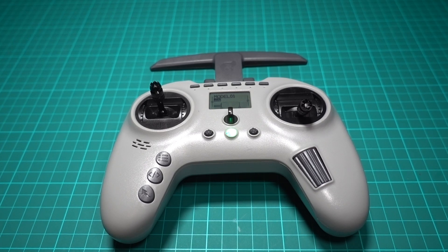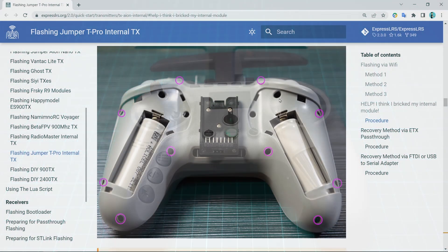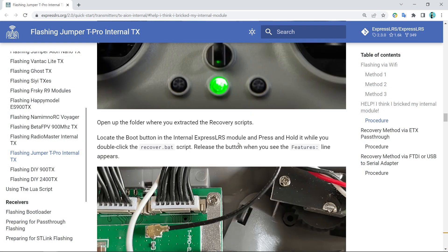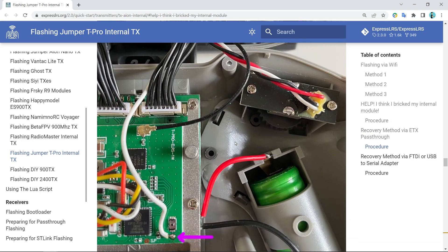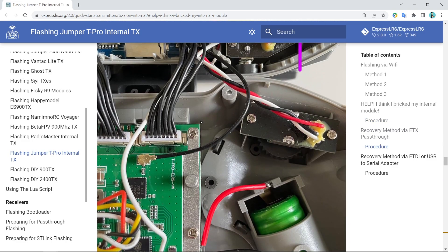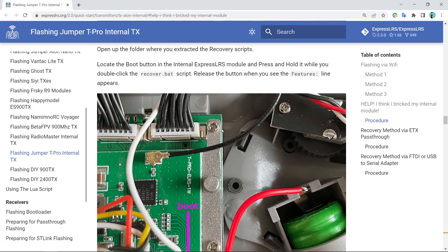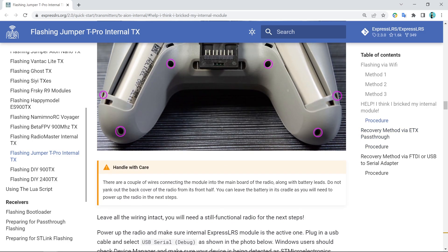They all involve taking the transmitter apart, which is a pain because there are like 10 screws, and there are wires that are very closely connected together, which you have to keep together in order to power the radio up whilst doing all of this.